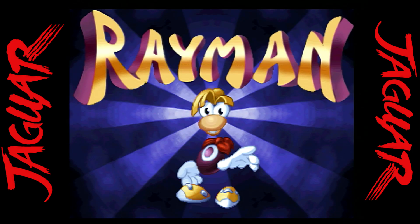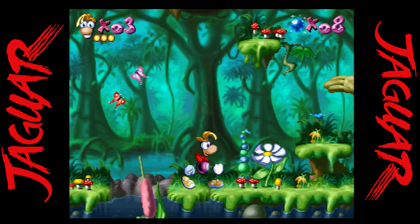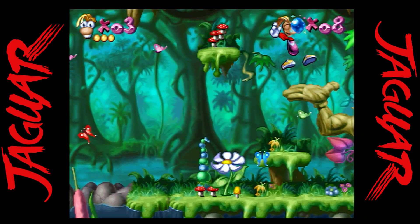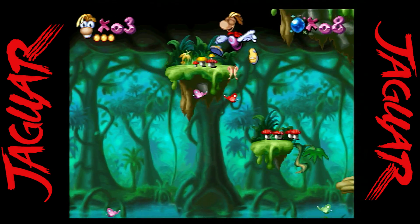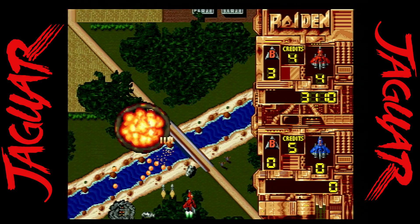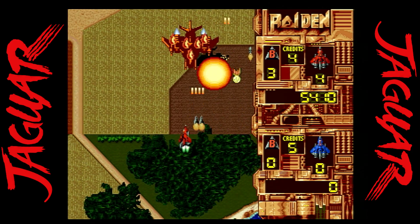One of the best platformers on the Jaguar is Rayman, and even though it was on other consoles, I found the Jaguar version to be a little bit easier than the Saturn one. The visuals are just stunning — this is a great one to play and a good one for kids.